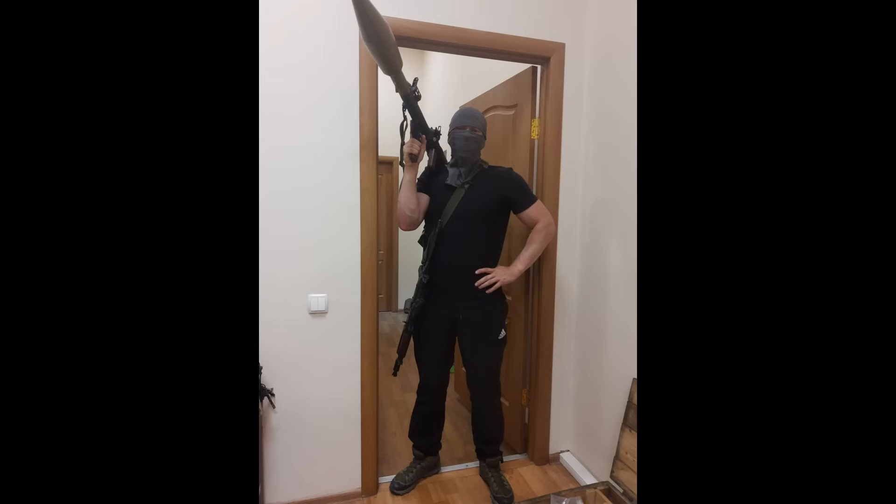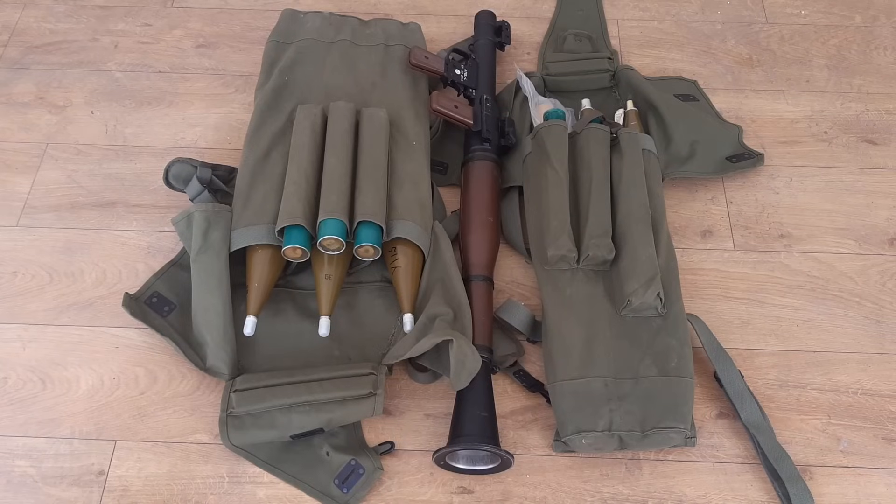Hello guys, this video is long time overdue. It's a video about the RPG-7 rocket launcher — basically my experience with it and how to use it efficiently in the field.